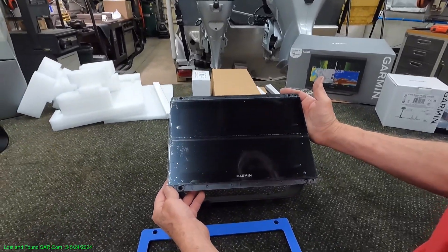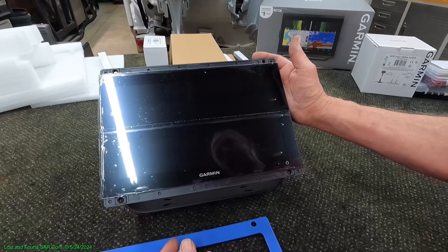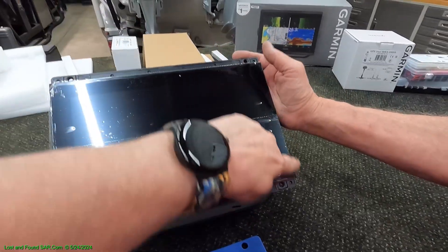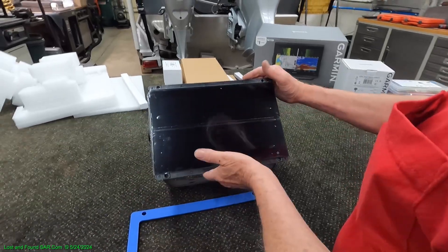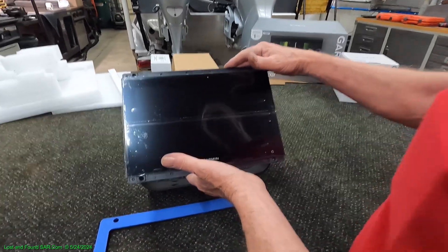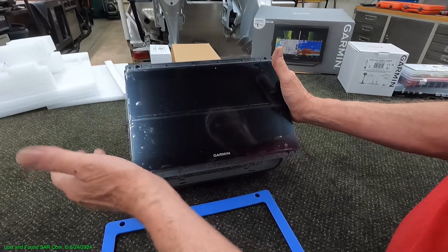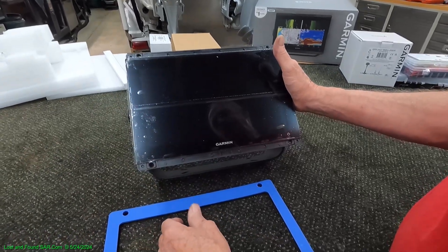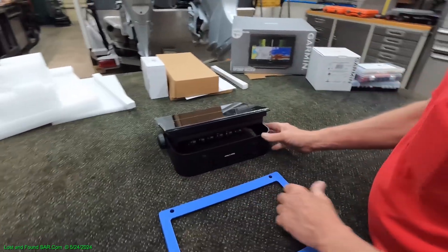We're pretty excited — it's got a bigger screen than the 106 SV did. They just don't have the buttons down the side that the 106 SV had. I think that's how they got the bigger screen, but the footprint of this unit is all but identical in height and width — so the 8612 and our 106 SV are the same size. I believe you could even share the gimbal mount.